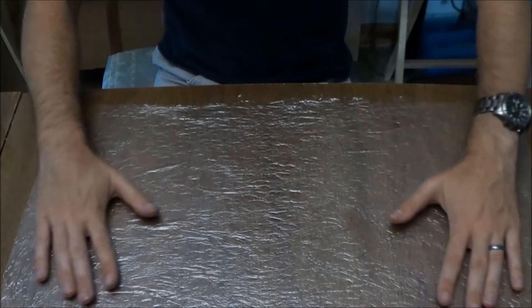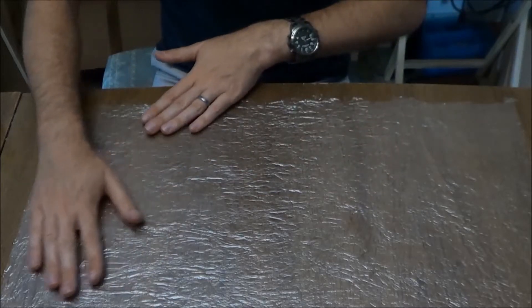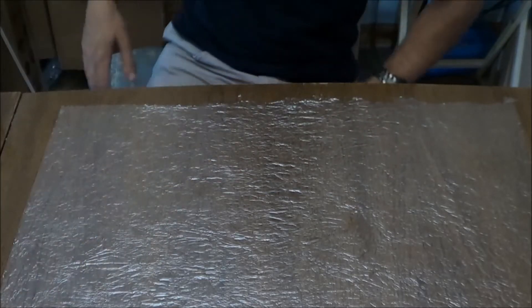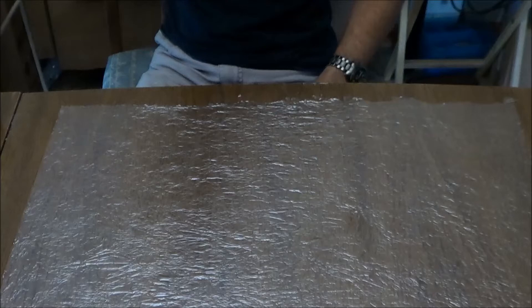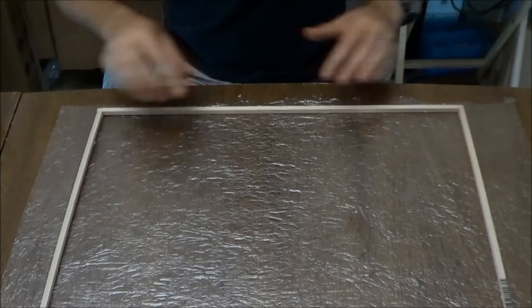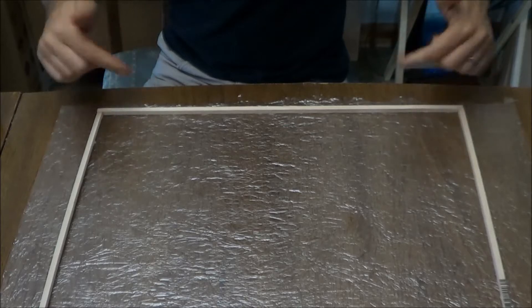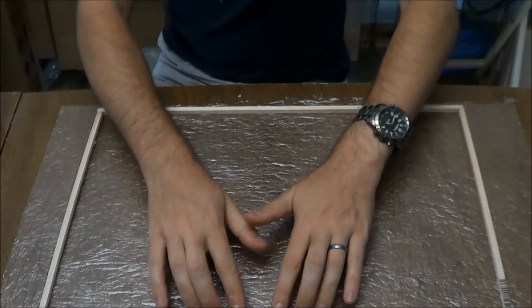It's very important to have clean hands. Now we can bring in our covering frame. Try to just drop it down in the middle here.